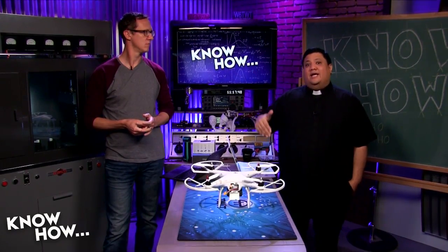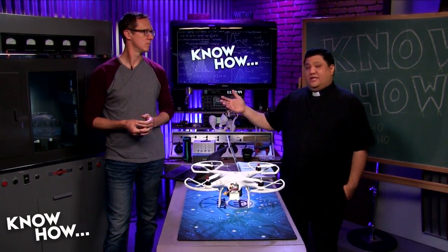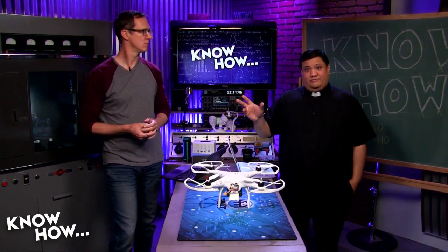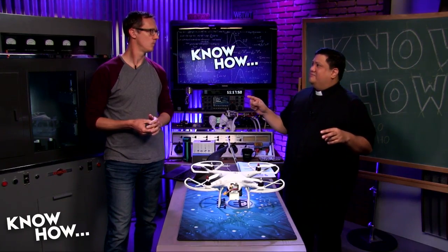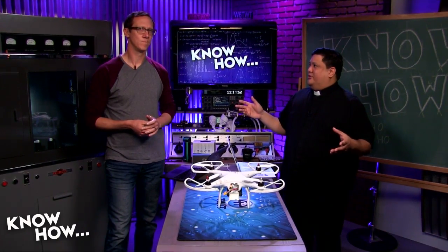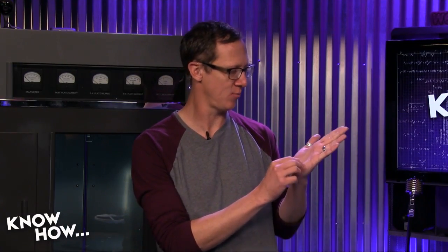We thought we'd bring back quadcopters for Quadcopter 101. We're going to start with the most basic builds and then get into something a bit more advanced over the next couple of months, so you can go out and fly some cool stuff. Jason, you don't have a long history flying multi-rotors — you could probably write that history on the palm of your hand.